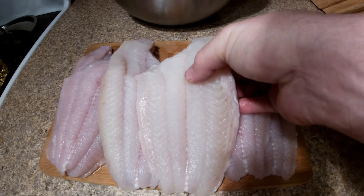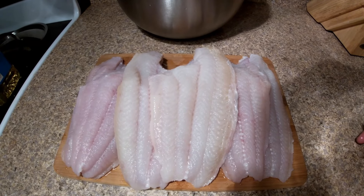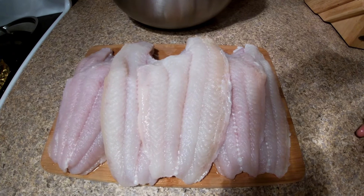There it is, ready to eat. We usually cut it up in little cubes, roll it in cornmeal, and fry it up. I'll show y'all how we do that later.